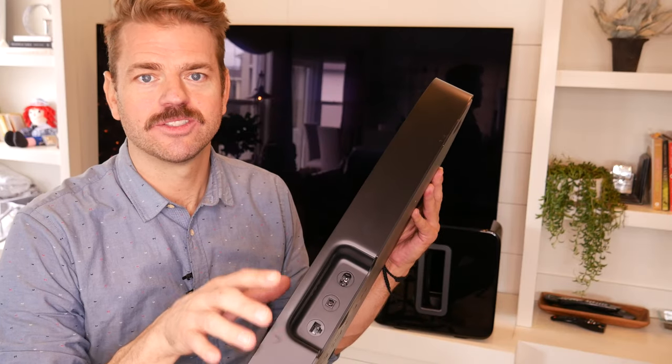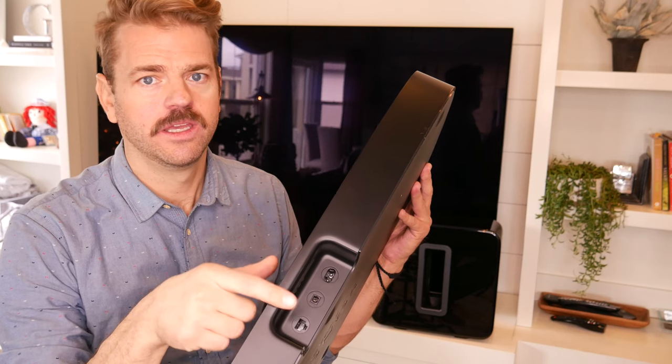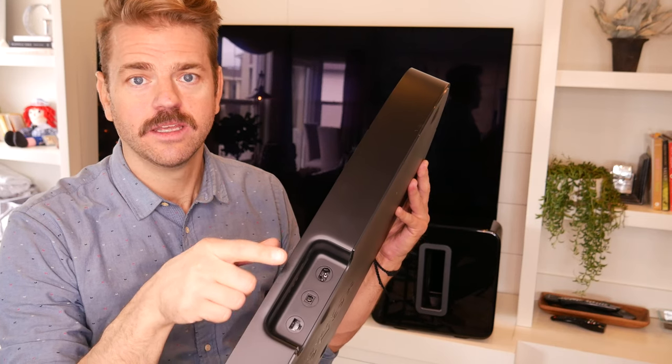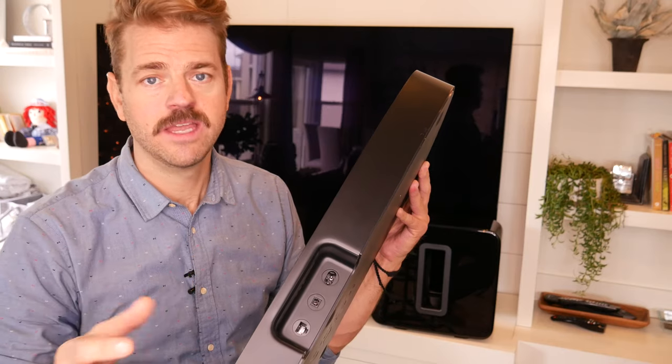On the back you get a sense for how simple this is. Essentially you have three ports: your ethernet, your optical digital audio, and your power — and that's it. Sonos has obviously opted for simplicity with just a single optical digital audio cord coming from your TV into the back of the Sonos Play Base.